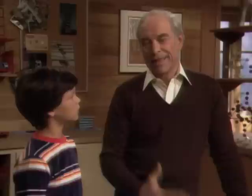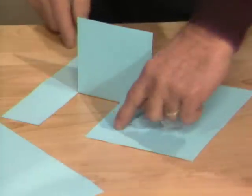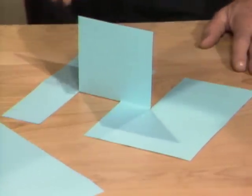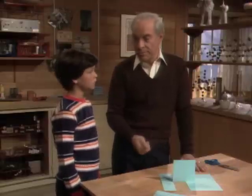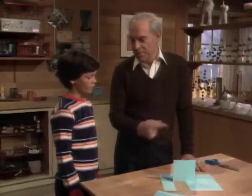Now the reason why it looks impossible is because of the way you sort of think about things. You're making the assumption that this surface and that surface are both the same, and this surface and that surface are both the same. And that's one of the things that in science you have to sort of prevent yourself from doing — don't jump to conclusions. And I've done that in a special way to make you think that.